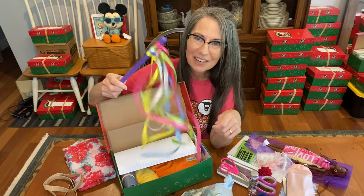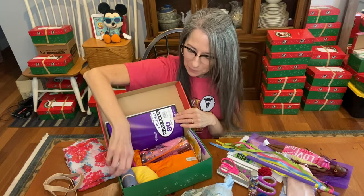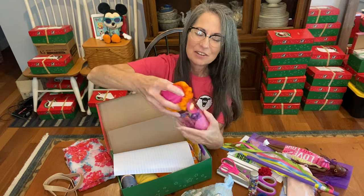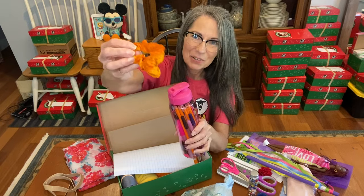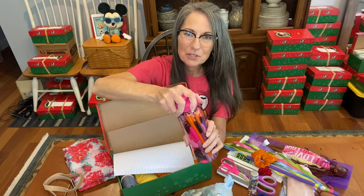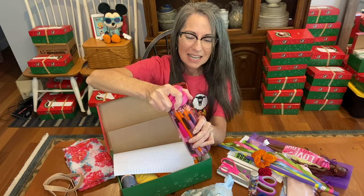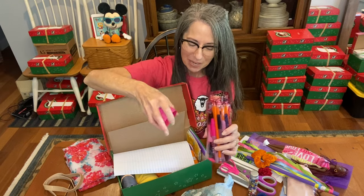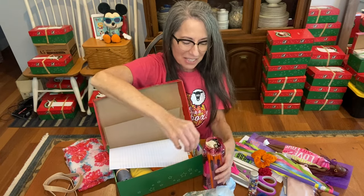I'll try to take out everything from this wonderful water bottle. There's an orange velvet scrunchie — I'm including a lot of velvet scrunchies; they're texturally so nice and beautiful. They can be used for more than just putting in your hair — you can use them as a bracelet, put them on your stuffed animal. There are a lot of things you can use scrunchies for.